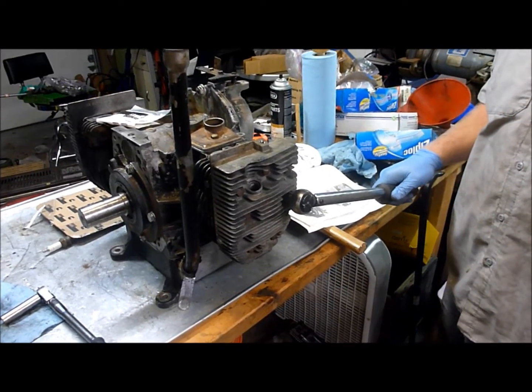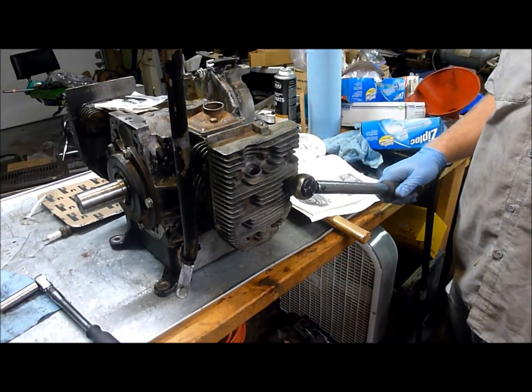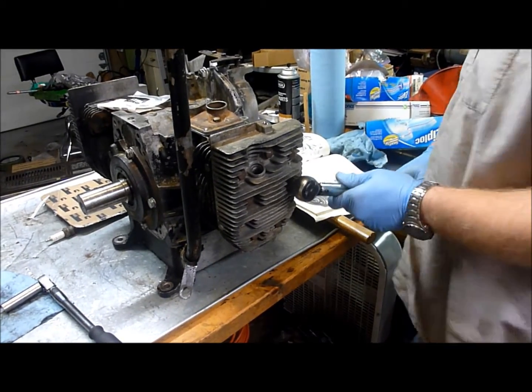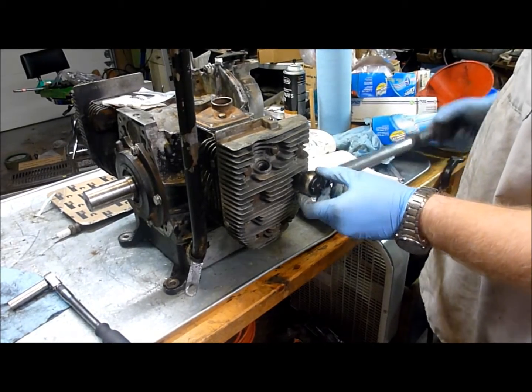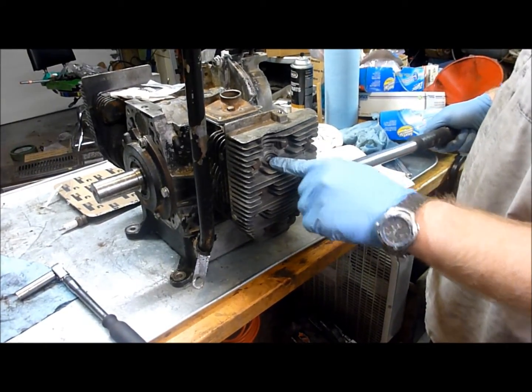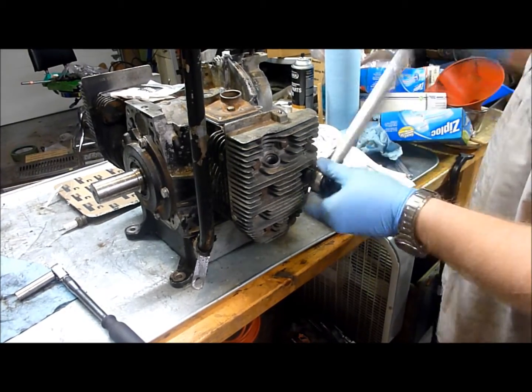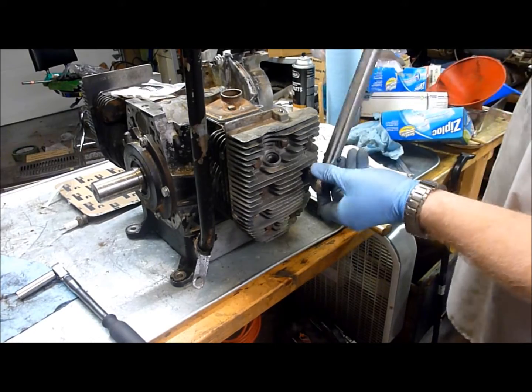Now that we've got the heads on and the bolts tightened down a little bit, we're going to go ahead and torque them. The torque spec is 20 Newton meters. Based on the torque order, we're going to start with the spark plug — the spark plug is right here. So this is going to be our number one, and we're going to torque it to 20 Newton meters.